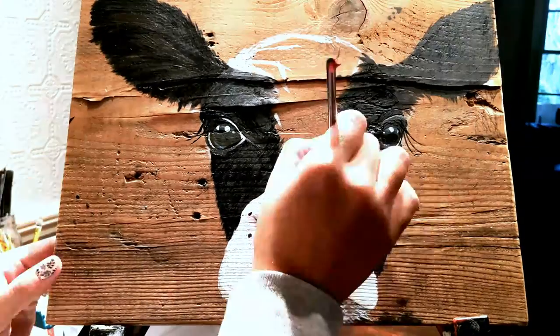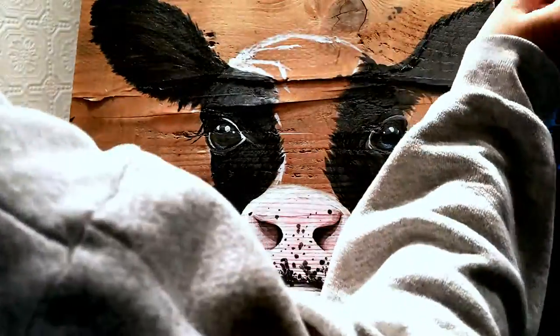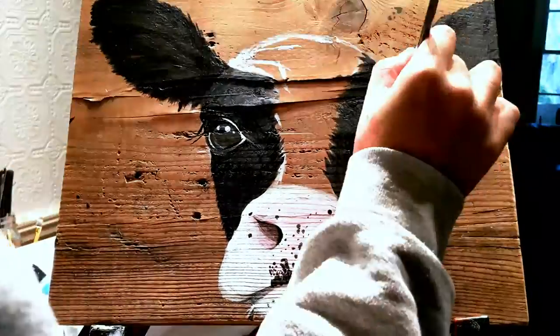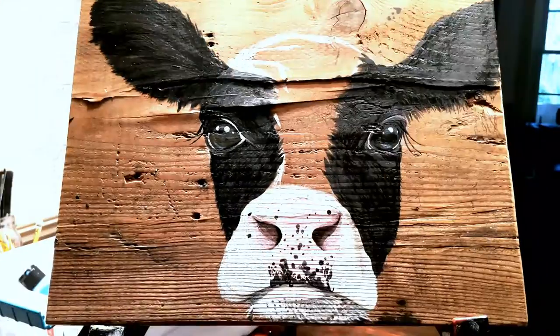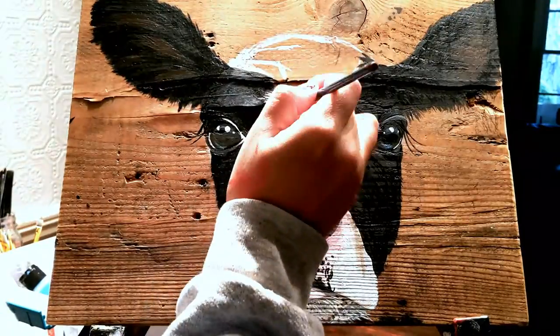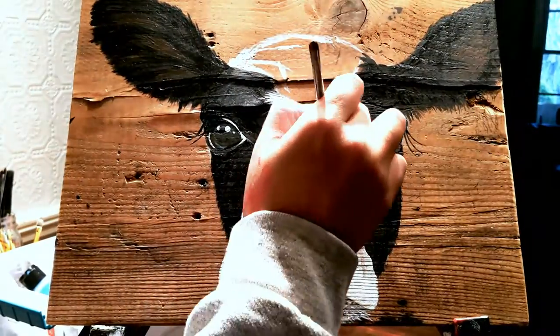Here you can see that it has taken me at least two sessions to work on this particular painting, as the lighting has changed because it's a different part of the day. I really like to take my time to make sure I am capturing it just right.